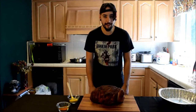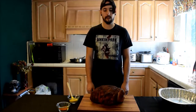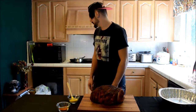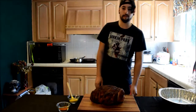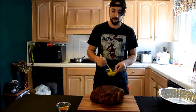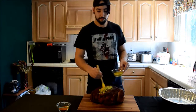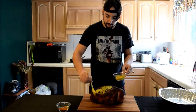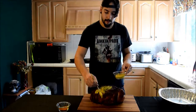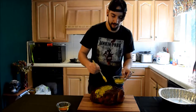Another hour from now we'll do the same thing. Good morning once again — this beast has been on there for about six hours now. It is 11:45 in the morning. I've got some French's yellow mustard here. I want to cover it all over — this will help seal the coating in, and mustard has a great flavor, especially when it's been smoked.